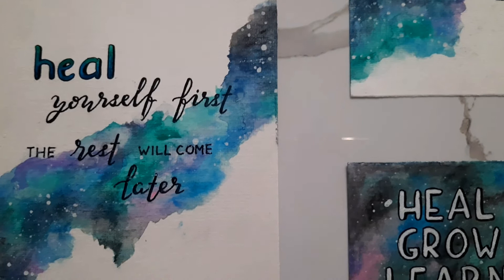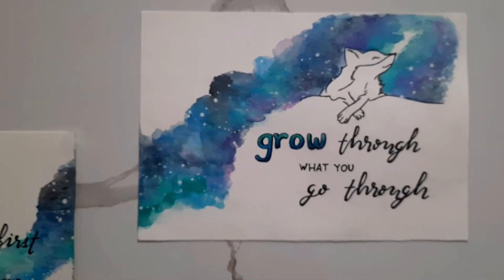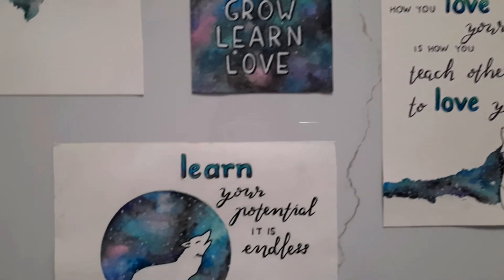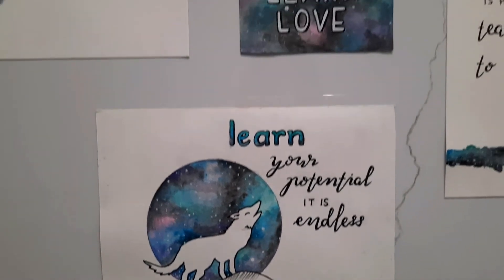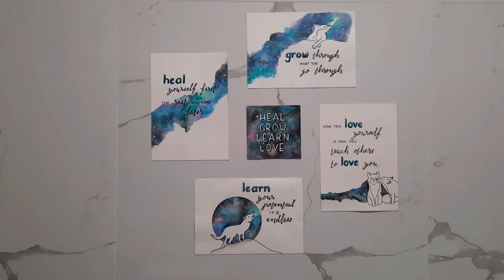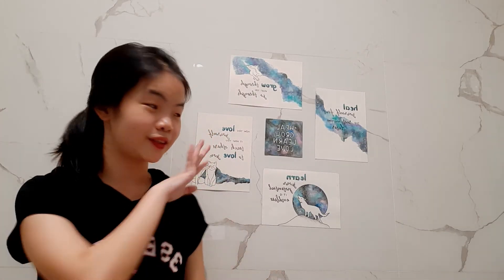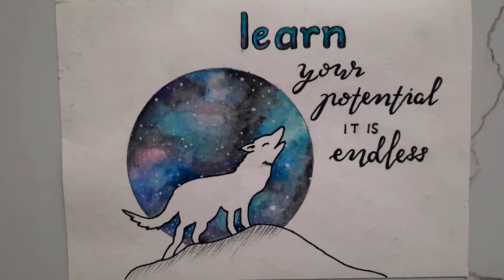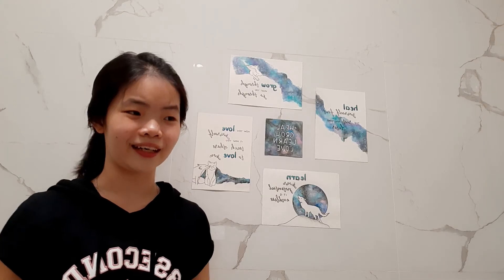Here is the final look of this whole wall decoration. At first, my mom and I wanted to put it in her bedroom, but we realized the bedroom wall is the same white color as the picture background, so it didn't look good. We decided to move it to the bathroom, and here it is. We also changed one picture because the wolf didn't really look like a wolf — it looked like a dog — so we replaced it with a hill, and I think it looks pretty good.